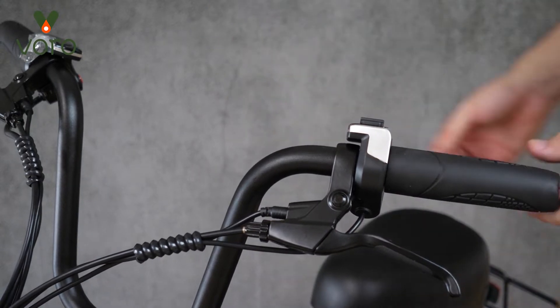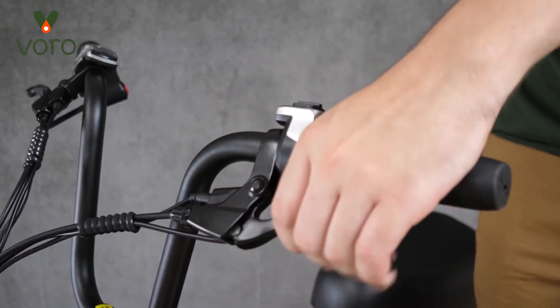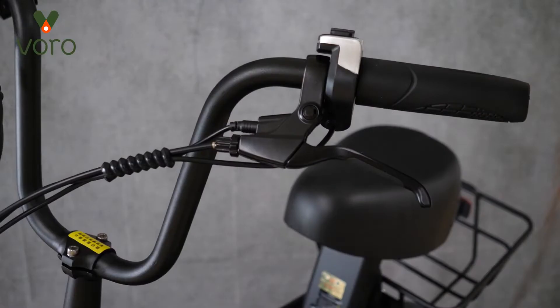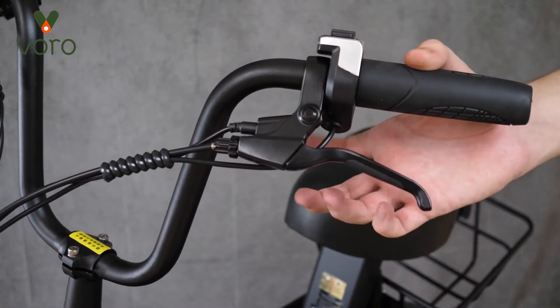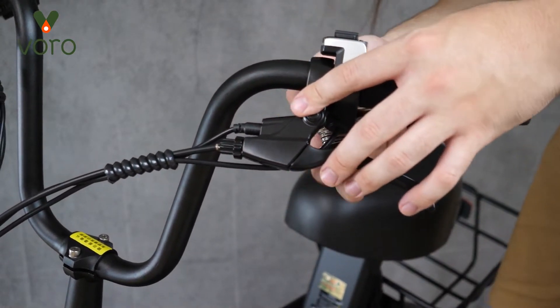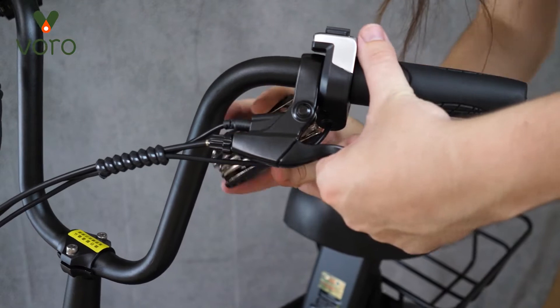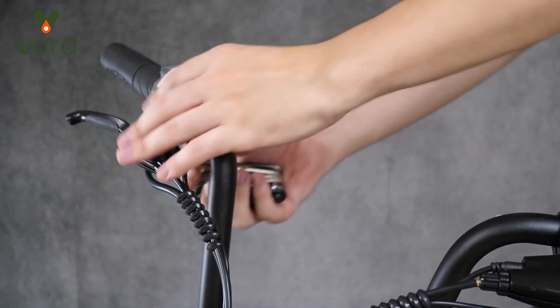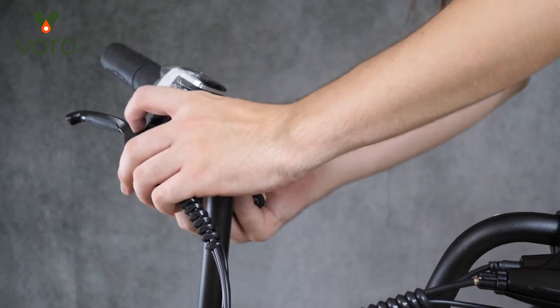Now, before we talk about those, I'm going to go ahead and set up my brakes so that they're comfortable for me. I'm feeling like they're a little bit low, so I'm going to take an allen wrench and loosen up the screw on the back side of the brakes. We're just going to loosen that one turn, twist the brake unit up, and then tighten it back down. Just to be safe, I'm going to go ahead and do that on the other handlebar as well.